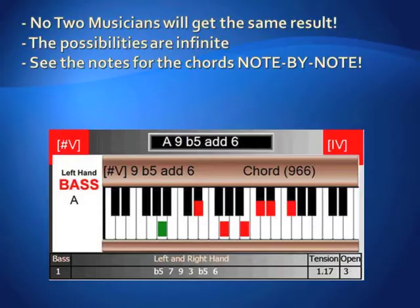Not only do we give you the chord, but we give you a picture of the notes in the chord so you can sit down at your instrument and play these chords and sound like a pro.